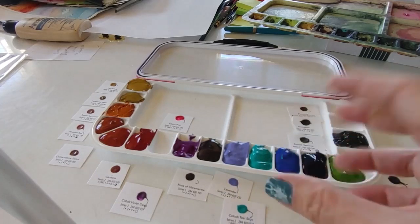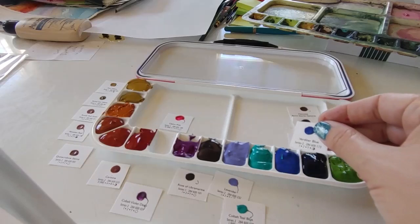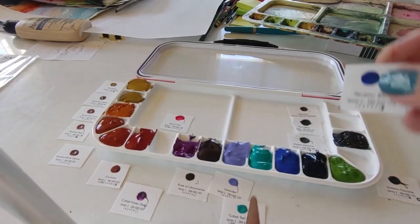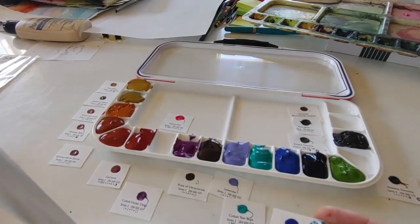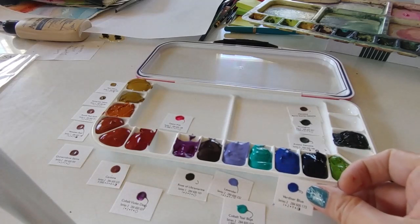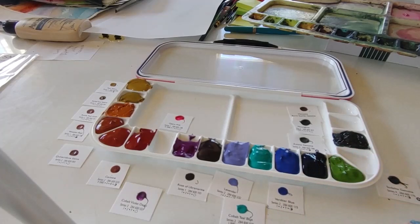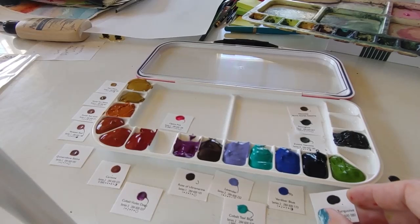Cobalt teal blue is next — another favorite color, gorgeous for those pops of beautiful color. Verditer blue I would consider my true blue; it's kind of a middle-of-the-road blue, and I like it because it's a little lighter than cobalt and ultramarine, and it really makes beautiful watermarks for skies. There was a little fleck of cobalt teal in there, so I scooped it out with a palette knife. Phthalo turquoise is a fantastic transparent turquoise-electric blue, and it makes beautiful greens when mixed with yellow. Can't wait to use that color.